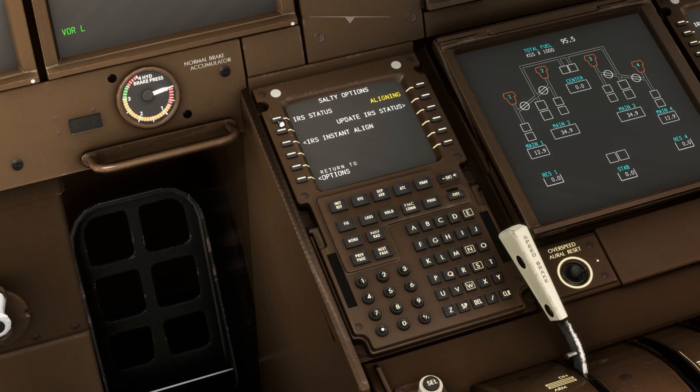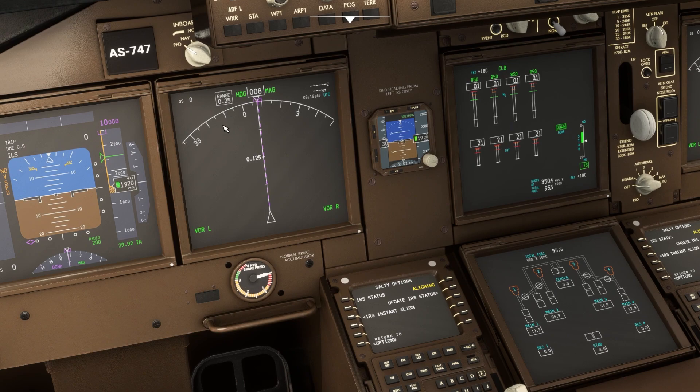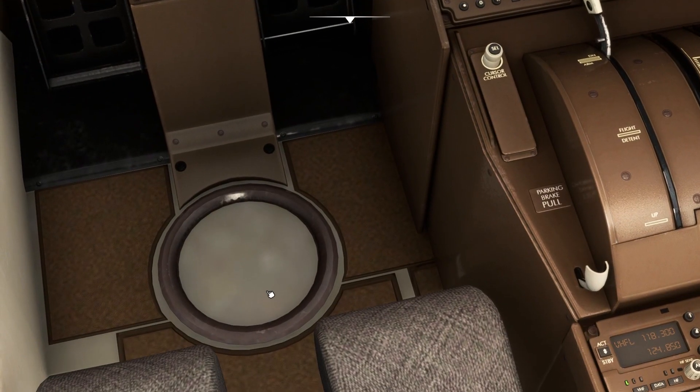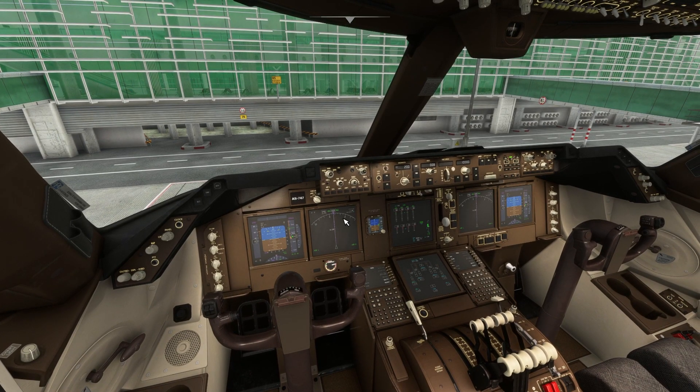Click on IRS and it will show you the IRS status — aligning — and an option for IRS instant align. Click that option and the IRS alignment will automatically be completed instantly. This is a very good option if you want to reduce the time for the IRS alignment — just use this and everything will be good.